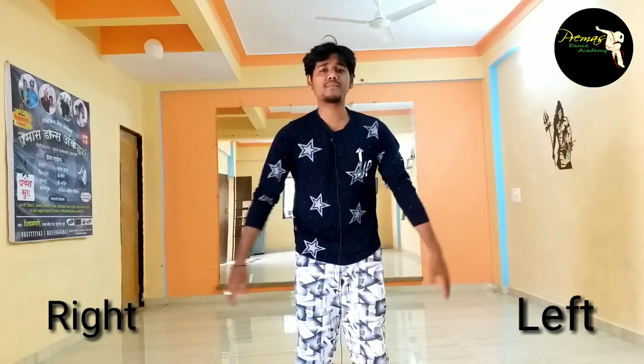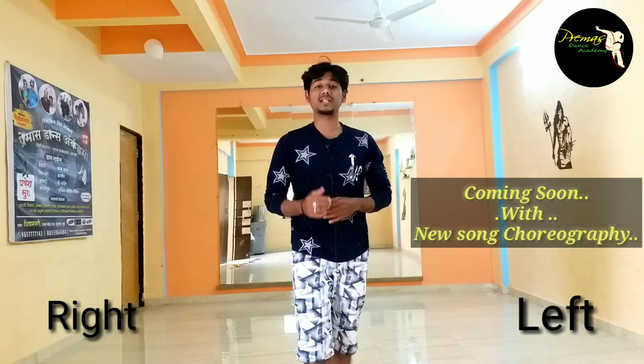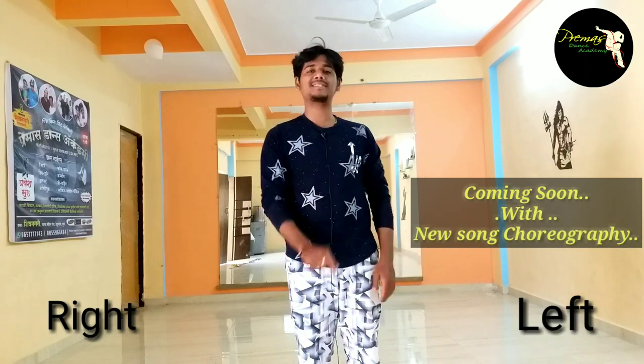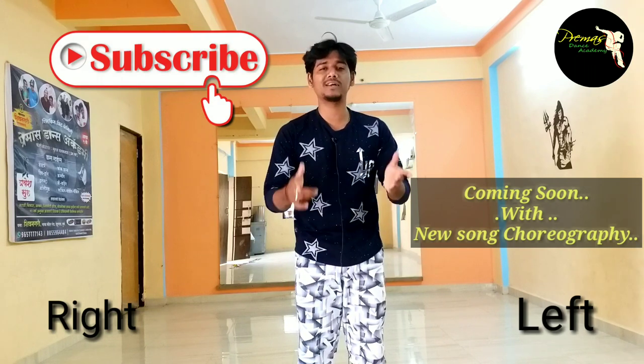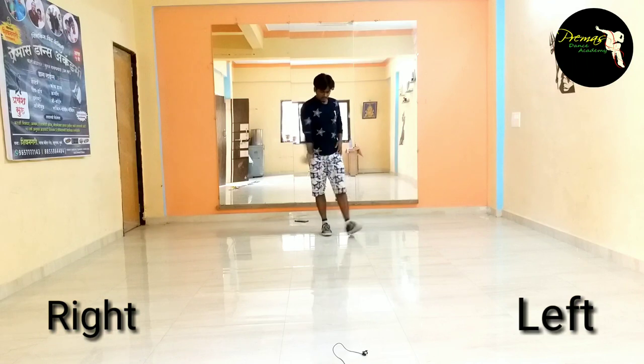So guys, mere korea profi — aakko kaisi lege o, comments me juroo bata la. Tumye her baad new new song kesa — easy easy step kesa — aapko tanse sikhane aata ronga. Tumye channel ko subscribe kana mat bhulega. To chal, miltay next video. Have a good day.